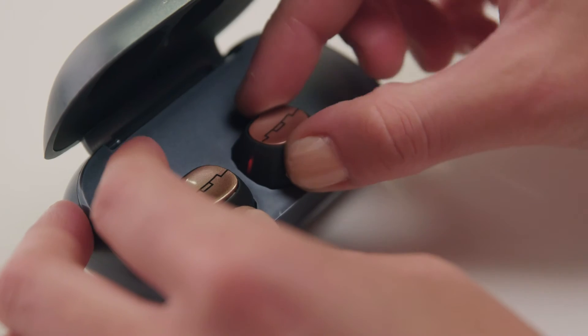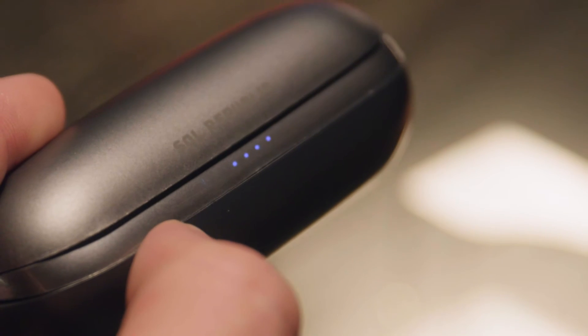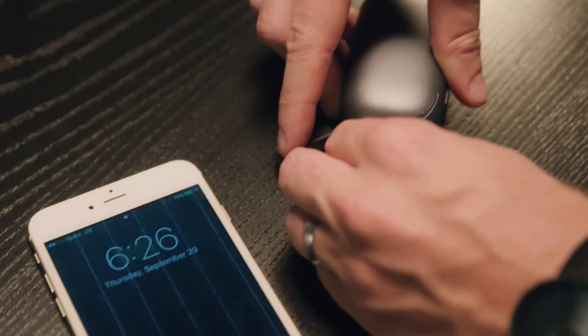We figured out how to make these headphones stand no matter what, but they also have to last. The earbuds themselves last for up to three hours on a single charge. With the case, you can charge Amp's Air up to 15 times for a total of 45 hours of playtime. The case also acts as a charger for your phone with the built-in USB port.